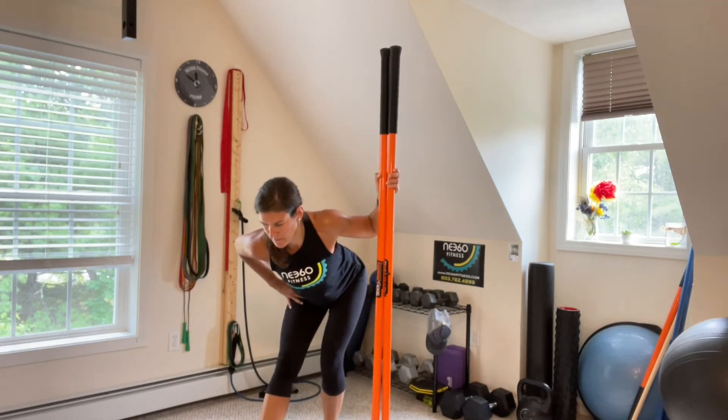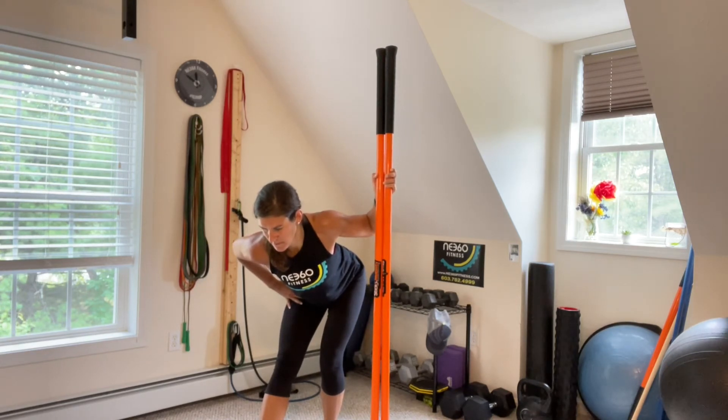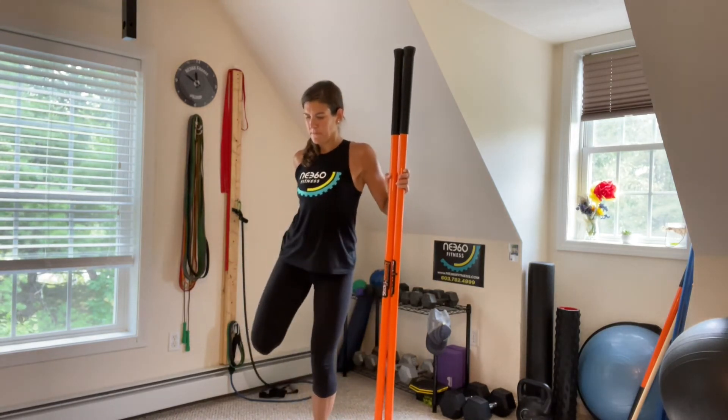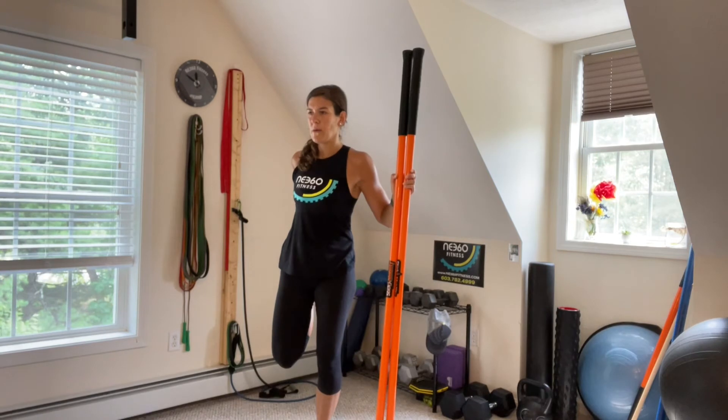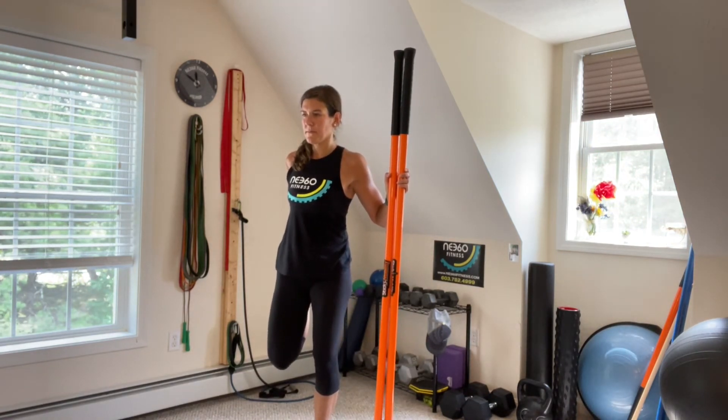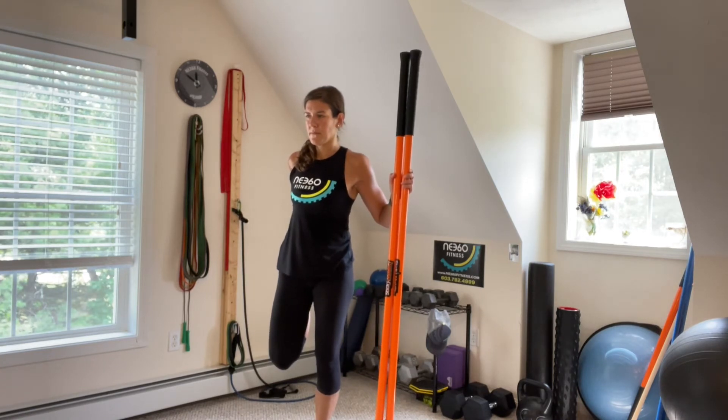If you don't have a chair or the sticks, you can also do these stretches without the support, but sometimes it's just nice to have that. It takes a little bit of pressure off so you can really focus on the stretch and your breathing without having to hold yourself in a difficult position — that's just going to take away from the overall stretch.